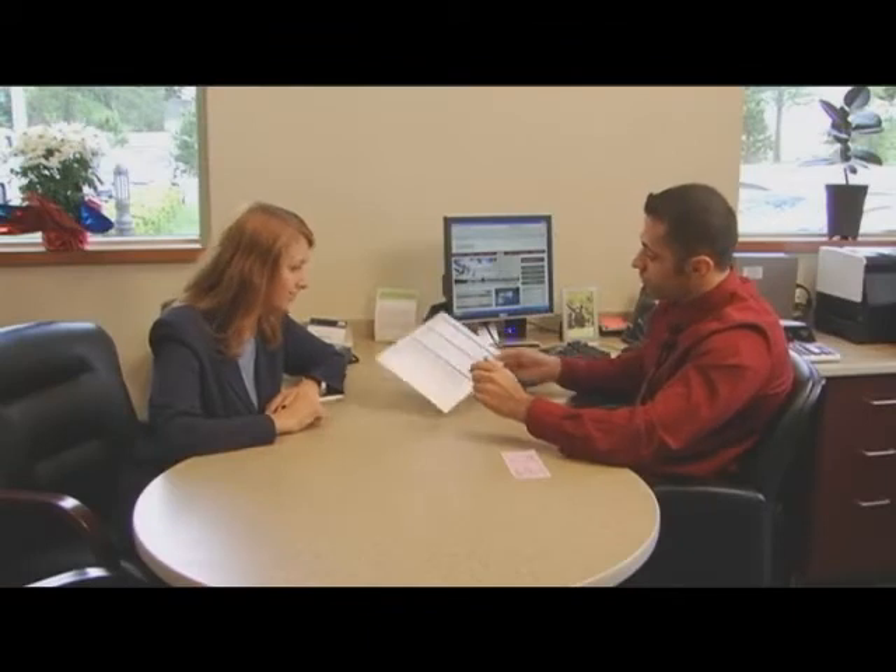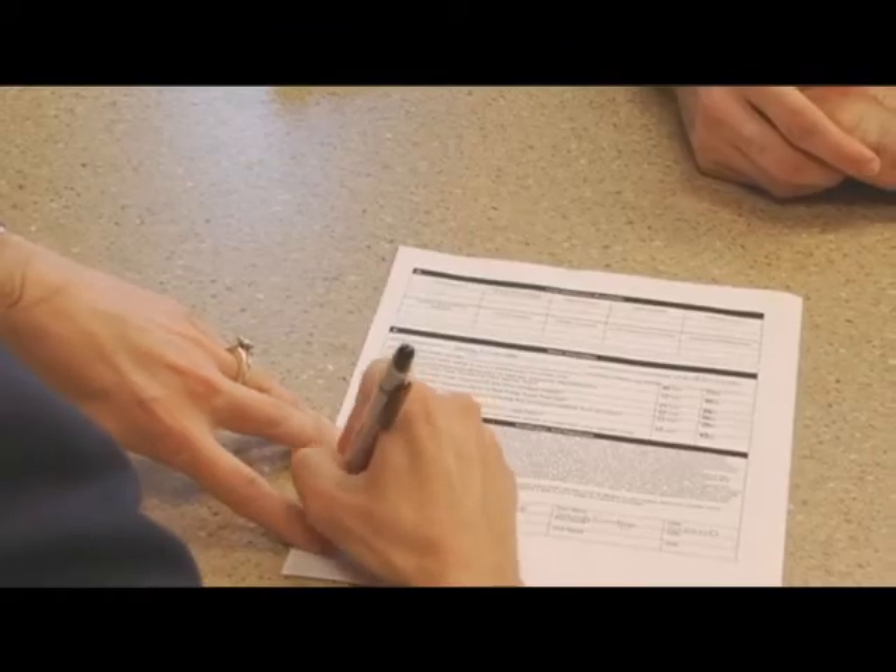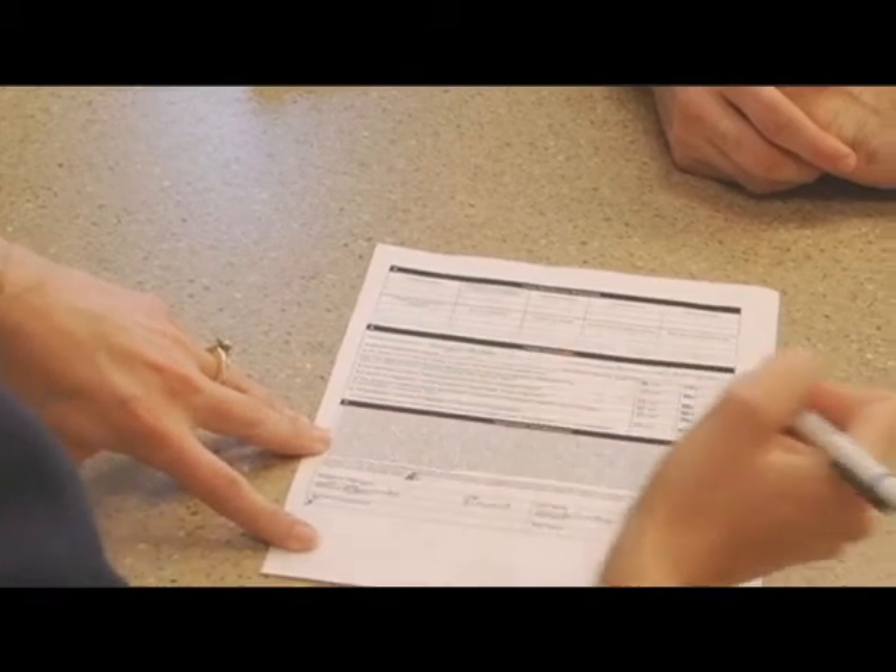This is very important as there are often acceptance signatures on the back of specific documents — signatures you don't want misplaced.